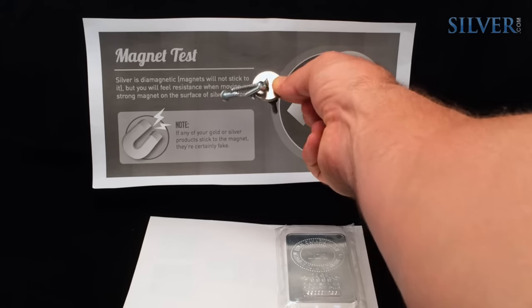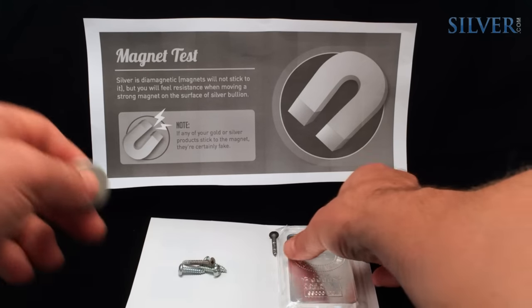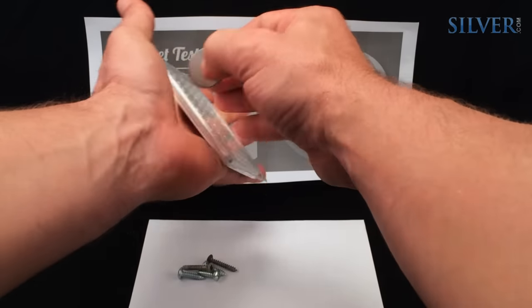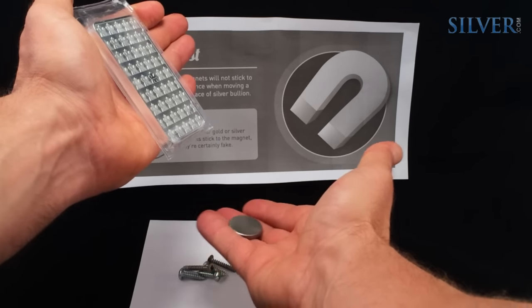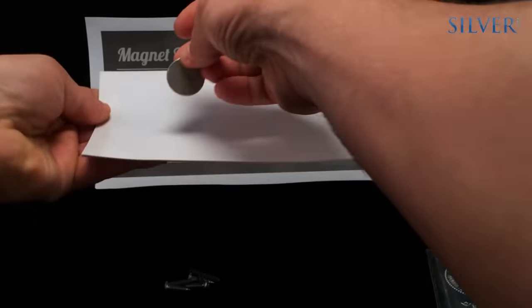Silver and gold bullion are diamagnetic, meaning that a strong magnet will not stick to them, but you will see some resistance when a strong magnet slides across the surface of silver or gold bullion. Notice the difference in speed between the magnet moving across the 999 fine silver bar versus the white paper booklet.